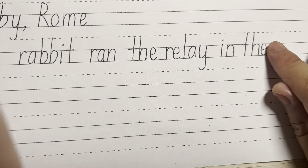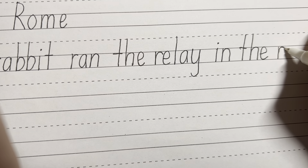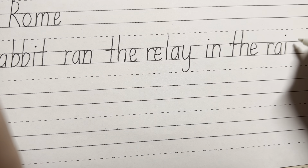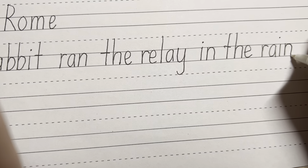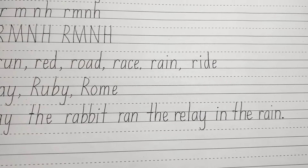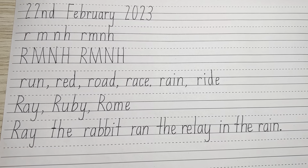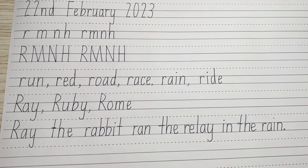Last with finger space, then you have rain — down, up, around. For the A, around, up and down. And I connecting and dot on top. And down, up, around, down. Don't forget your full stop at the end of the sentence. Ray the rabbit ran the relay in the rain. And this is our handwriting today. Thank you.